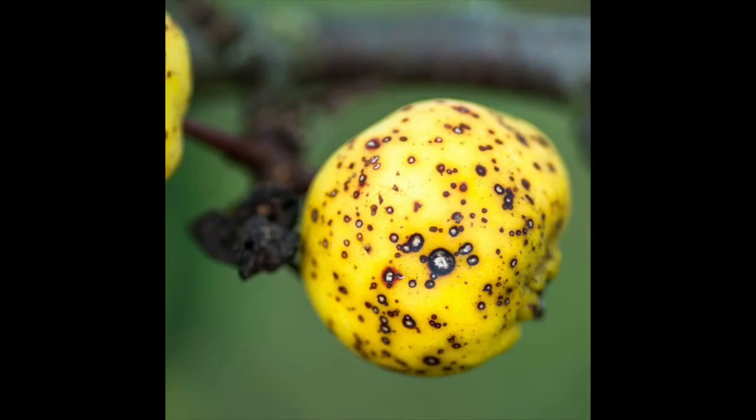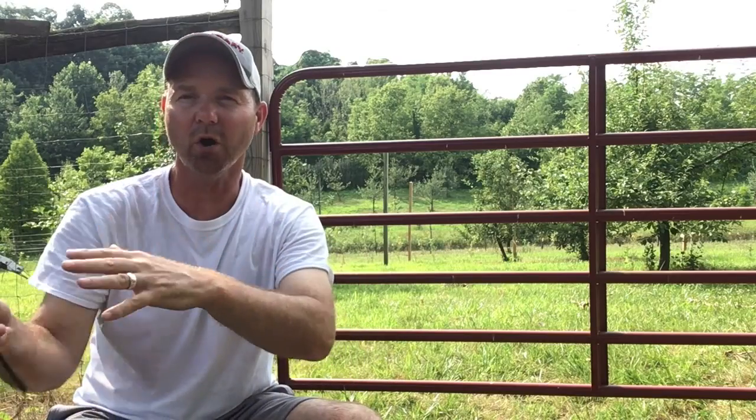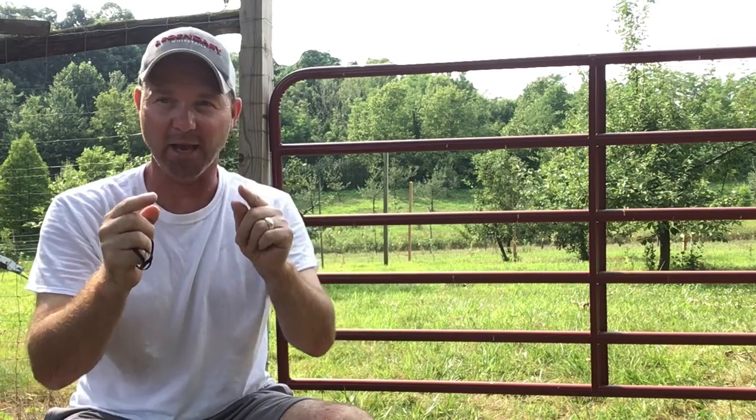Apple scab is a disease that begins in the early, early spring when you have wet weather and it's cool out. That apple scab comes up off the orchard floor and begins to infect the trees. This will linger on through the summer depending on your weather conditions and the amount of scab inoculum that you have in the orchard. It's difficult to control and it requires a lot of inputs to control. So this is the one that the breeders went after.